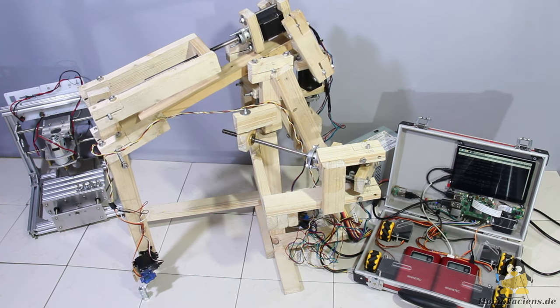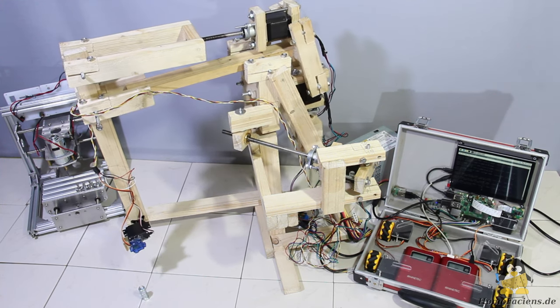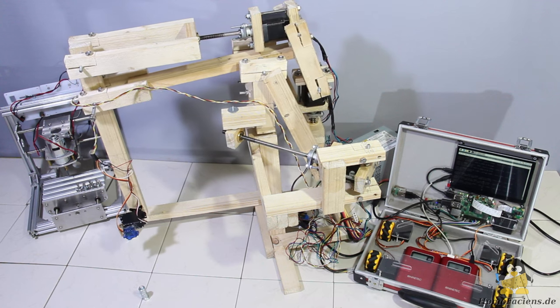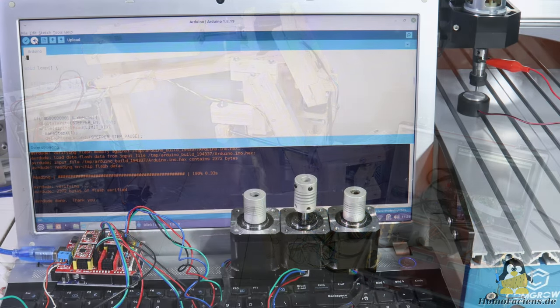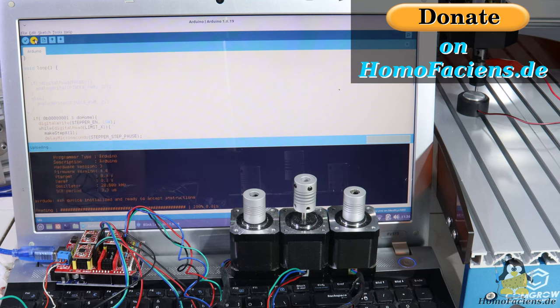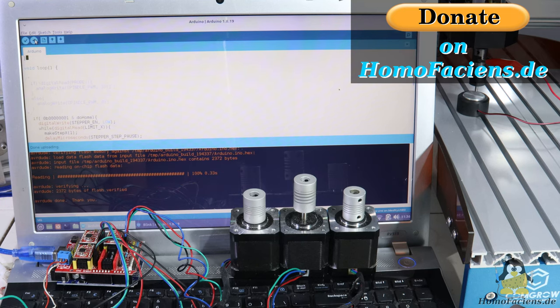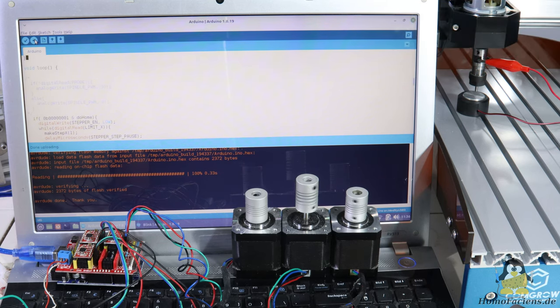I had already disassembled the T8 for a robot arm project, but in the meantime this has been cannibalized again and the components will soon be used for another project. Anyone who would like to support me in my efforts to teach physical computing is welcome to use the donate button on my pages. Many thanks to everyone who has already sent me a monetary motivation boost. Thanks for watching and I'll be back!